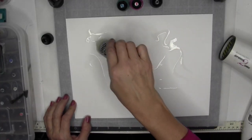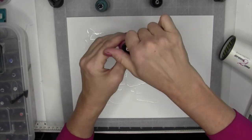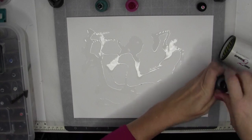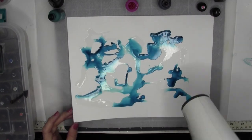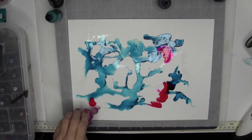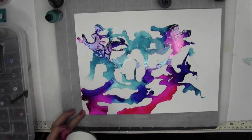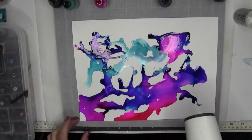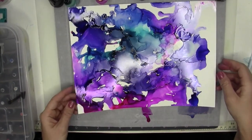I'll add some blending solution to the paper. I do have some parchment paper on my work area so I don't get alcohol ink everywhere. I'm not wearing gloves — I'll probably get some on my hands but that's okay. So that's what blending solution added with the alcohol ink looks like on Yupo paper.